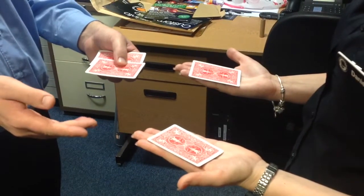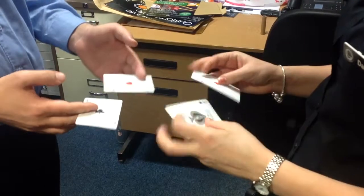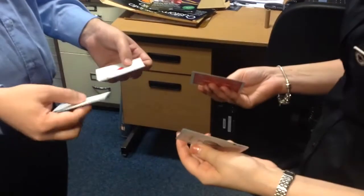Okay, you feel anything? No. I did switch them. Have a look. They're all four. Four! Four!